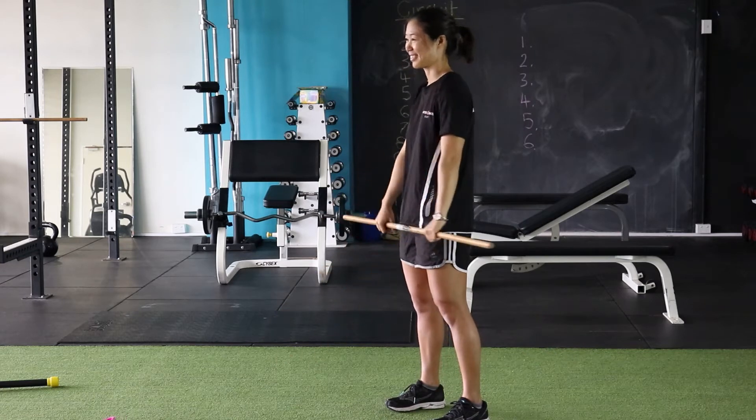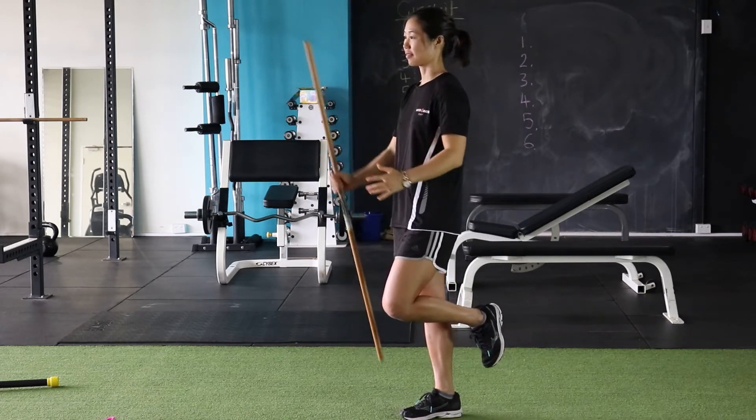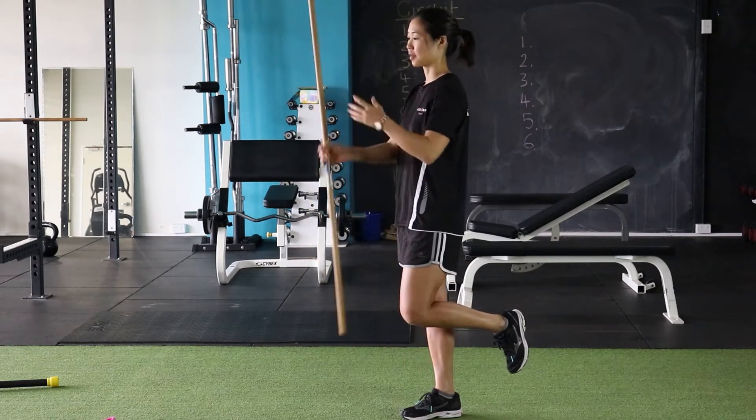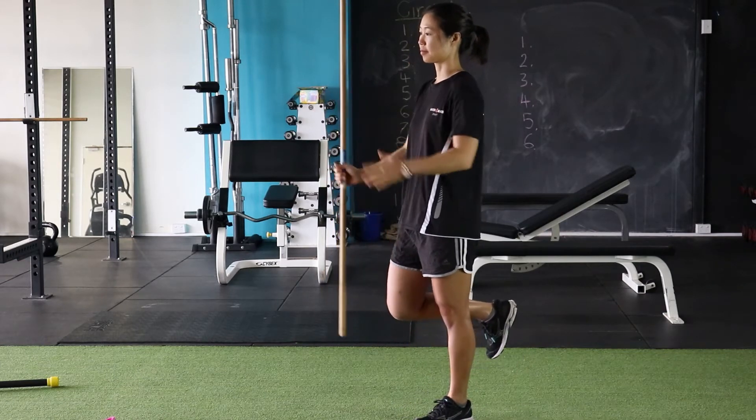Our next exercise: single leg stand with stick catches. So using a bit of balance and coordination, you can alternate catching with the stick. Don't forget to switch legs and do the same.